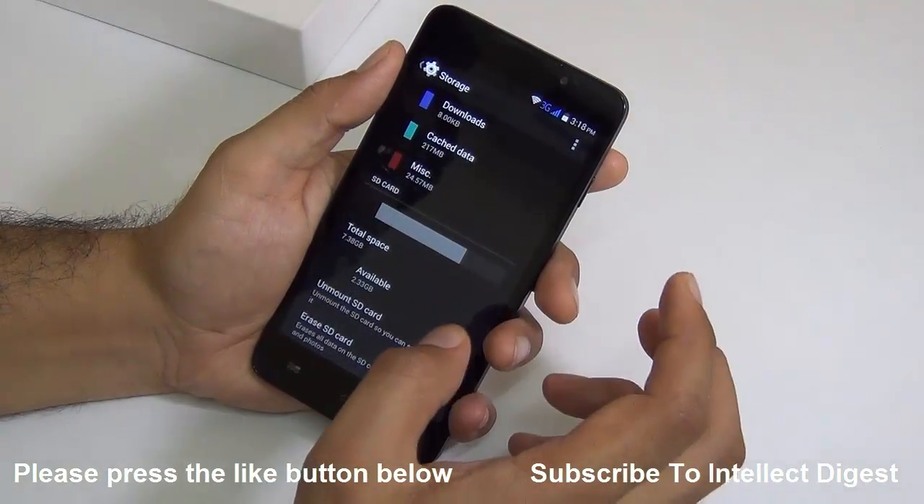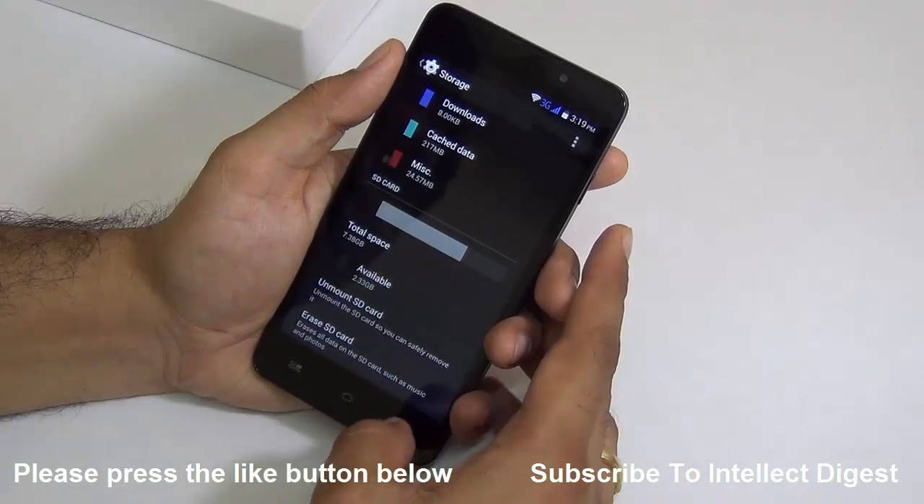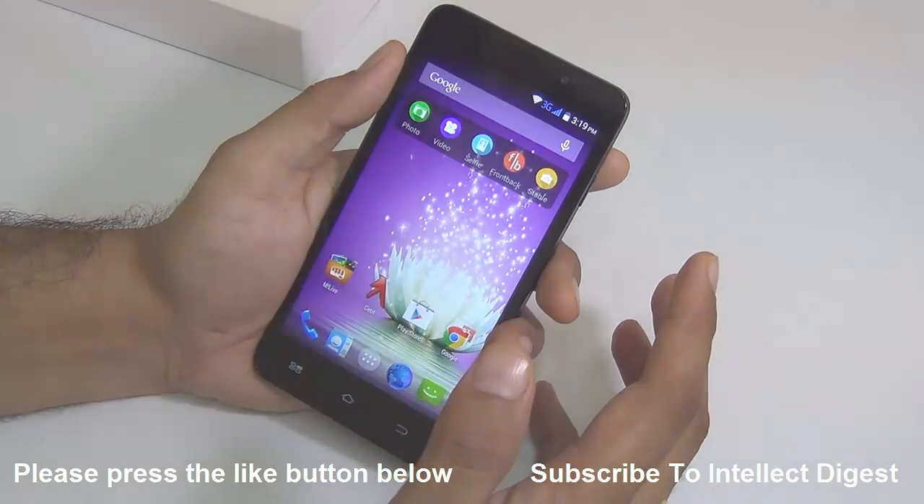You can also add a micro SD card to expand the storage, so you don't really need to worry about storage too much.